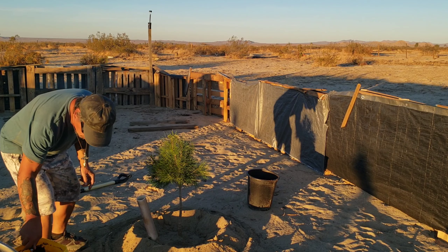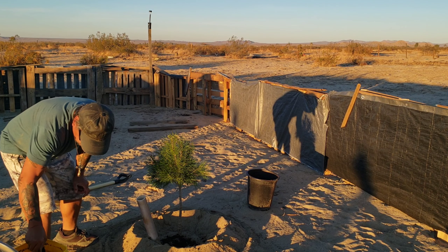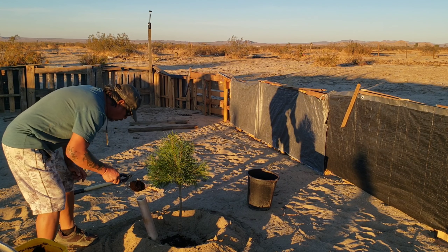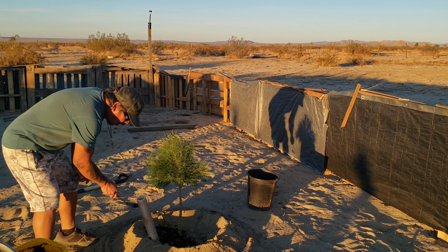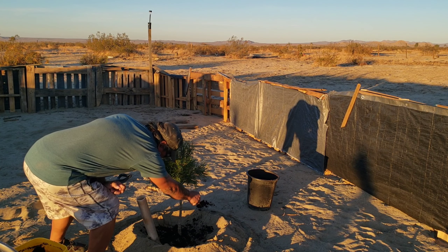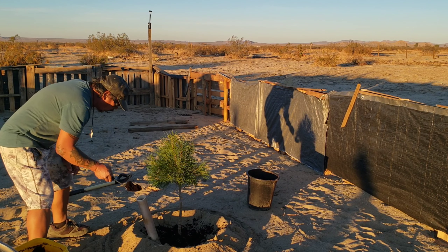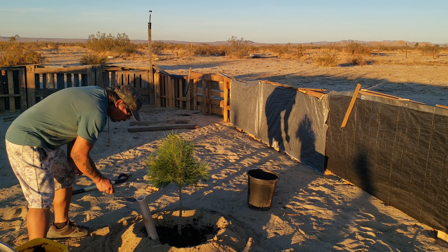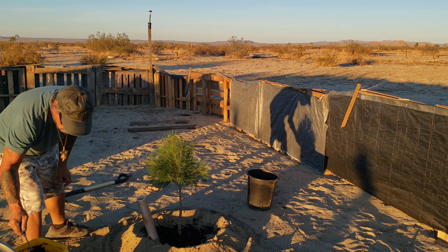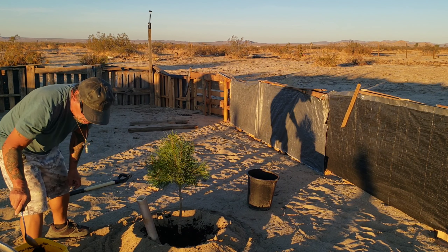We made a trench here, so we'll put a little bit more soil around it and right on top. We'll also put some chicken wire around the root system because I believe there are some burrowing animals here too — hopefully we'll be okay.